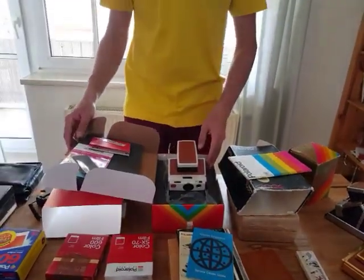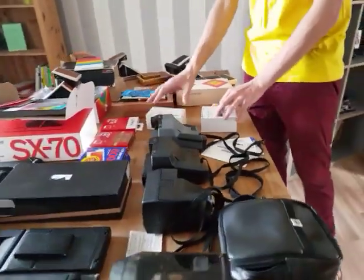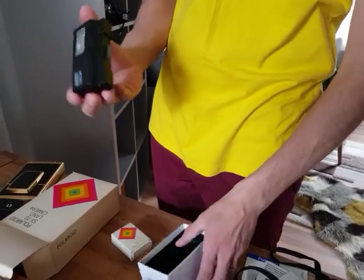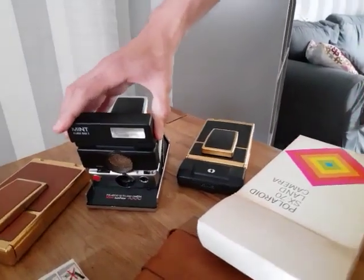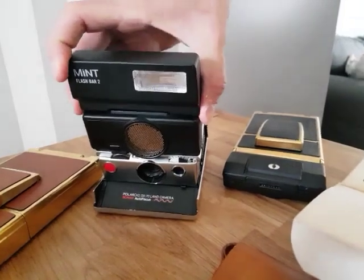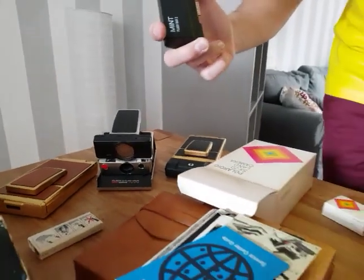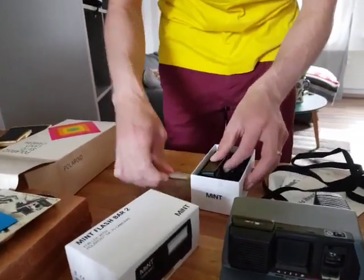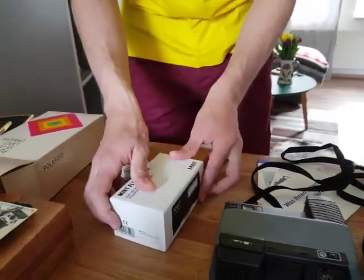Going further, there are also some new accessories that can be found on the market. For example, this one from the company Mint from Hong Kong — new equipment for vintage cameras that can just be attached here to the camera, and you have a really nice flash for your SX-70. It also works for other types of camera but is developed first for SX-70 cameras. As I said, the film is not really sensitive to light, so it's really nice to have it if you have an SX-70.